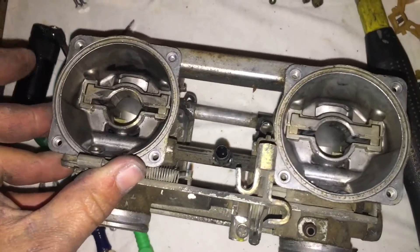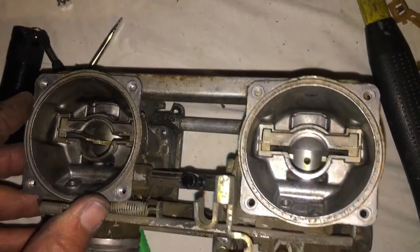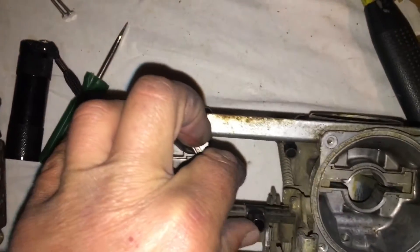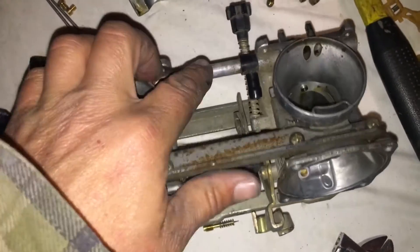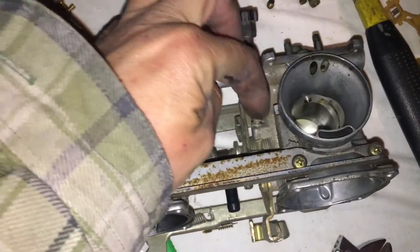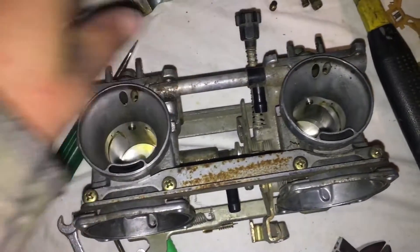There's the top of your carb body — all opened up. You can see right down through where the needle drops. Here's your air hose — that's plastic and needs to come off also. Down here is your fuel line hose where the fuel line sticks on, and then there's this tube that feeds both carburetors.